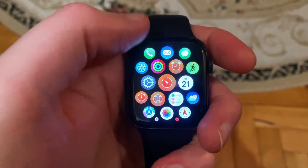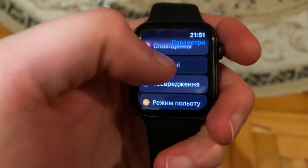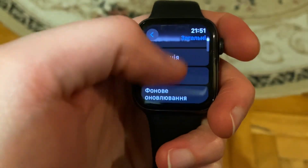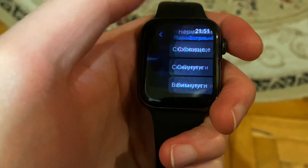Hello dear subscribers, I will tell you how to reset Apple Watch. For doing that, you just need to go to the Settings. In the Settings, find General, then scroll down, find Reset, tap on it, and confirm resetting your Apple Watch.